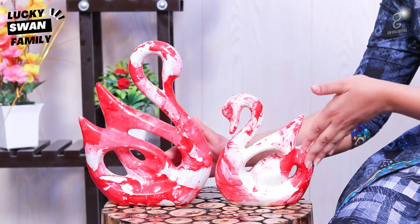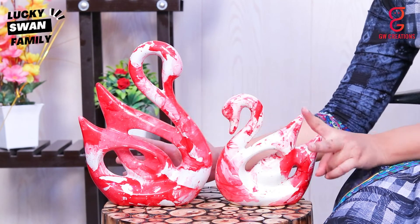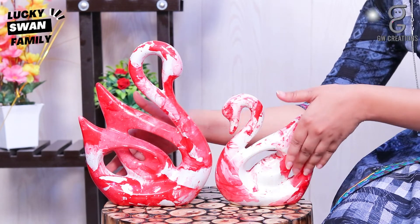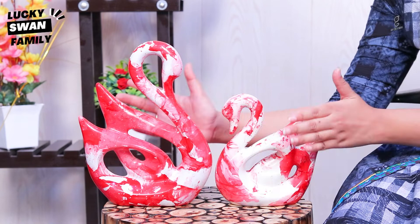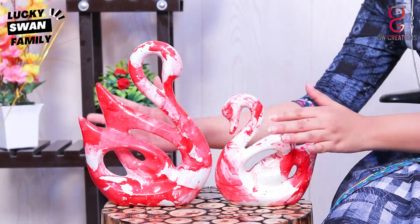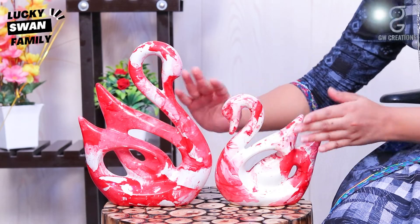These home decor Lucky Swan Family Piano Finish Polydressing Figurines come in a set of two pieces in Italian marble texture, and have a very smooth glossy finish and can sustain really high temperature too. As you can see, it has a very cute style and makes a perfect showpiece for your home.